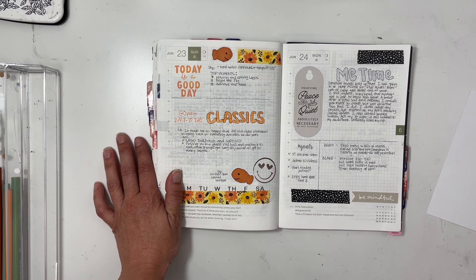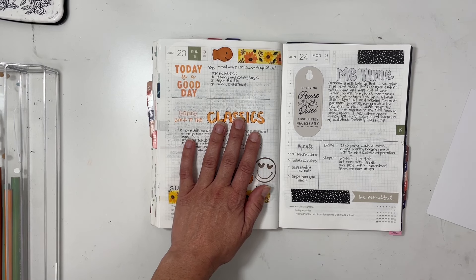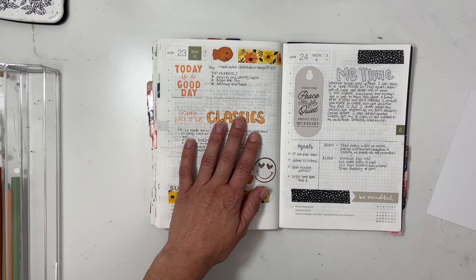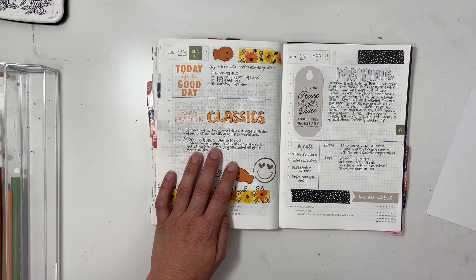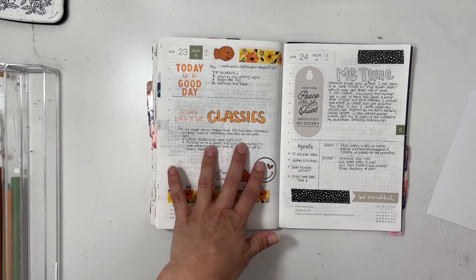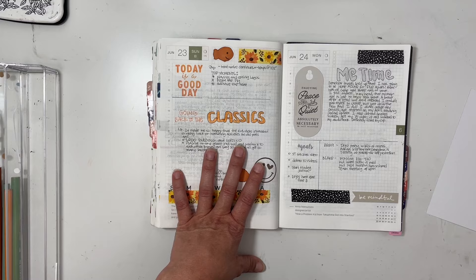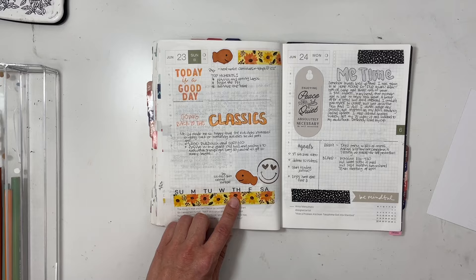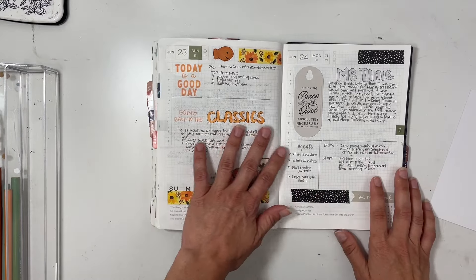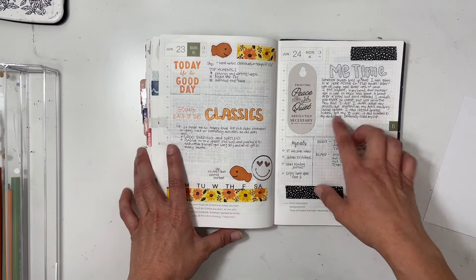On Sunday the heat wave continued and we stayed inside a lot — actually a really good day. My kids went back to the classics: Lego building and Lego sorting with me, which was amazing. When the kids were little we used to throw a giant squishy ball around; nothing broke, we had a lot of laughs. My daughter also colored some fish stickers; she only gave me one but I kind of stole another one to balance out the page.